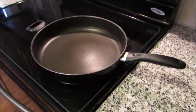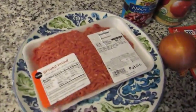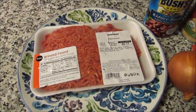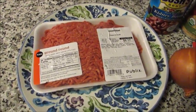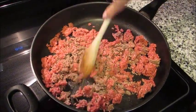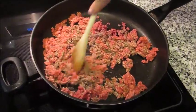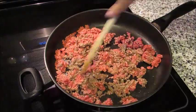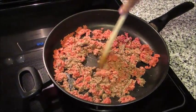First thing you're gonna want to do is get a large pan preheating on almost high — just get it nice and hot. Get the ground beef in there and start breaking it up. I have the pound of ground beef in my pan and I'm just breaking it up and moving it around to get it fully cooked.